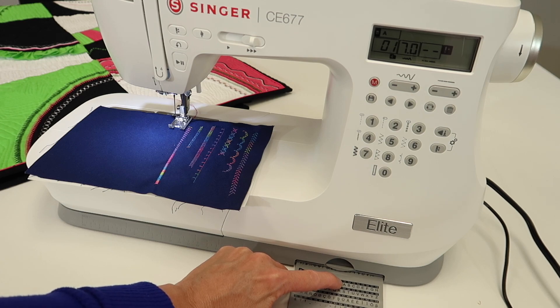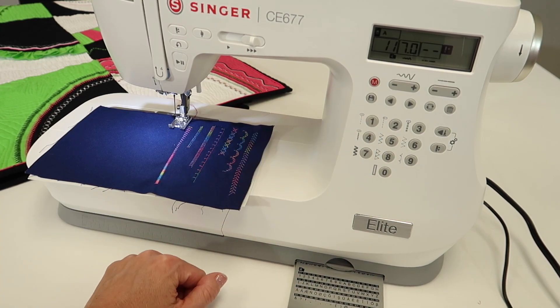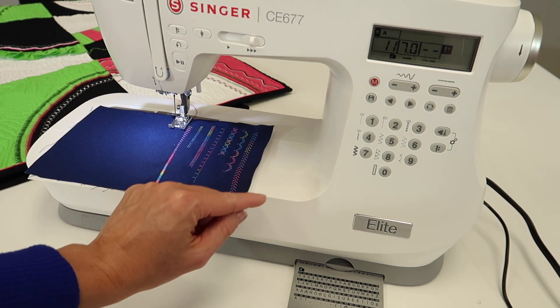For the letter A, it's stitch number 11. So if I do 11, we can see that if we just sewed it, we would have a row of As.